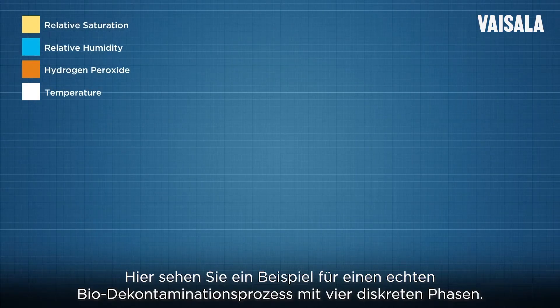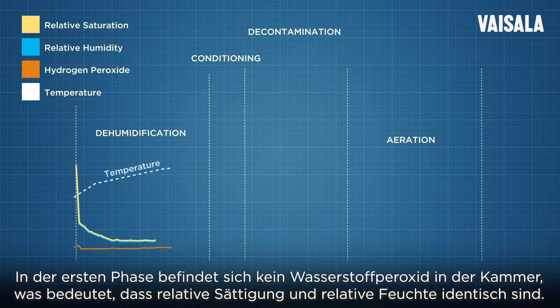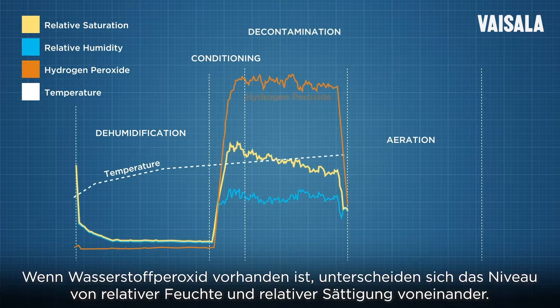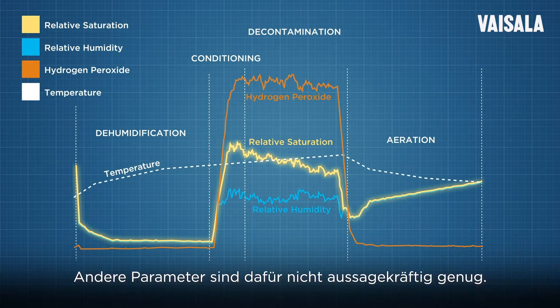Here you can see an example of a real biodecontamination process with four distinct phases. In the first phase there is no hydrogen peroxide in the chamber, meaning the relative saturation and relative humidity are the same. When hydrogen peroxide is present, the relative humidity and relative saturation levels are different. Relative saturation is the key parameter for controlling condensation; other parameters alone are not enough for doing this.